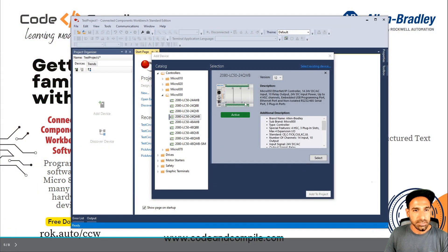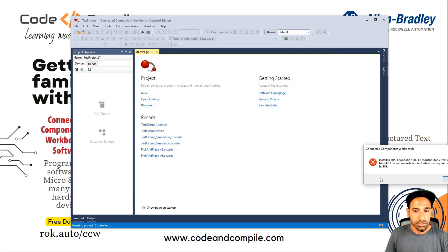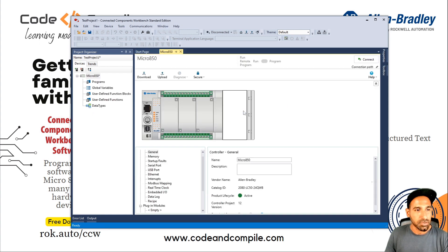Once you select that, you will see different versions of this PLC. I will select the latest version 12, which is active. This is just some configuration of this PLC — you can confirm and click Select. Then click Add to Project. This will add the hardware to the project. Sometimes I receive an error message — something with my OPC UA Foundation — but if I ignore it, it works. It doesn't affect my programming experience.